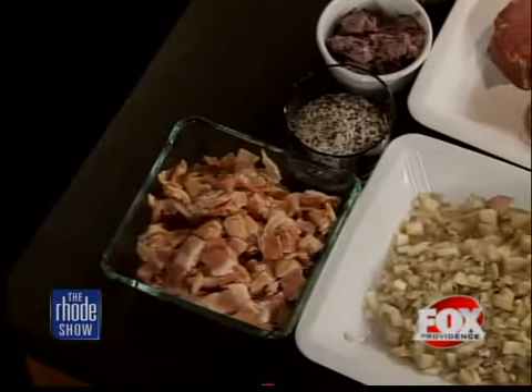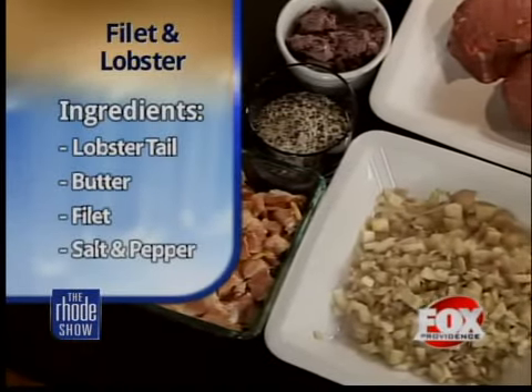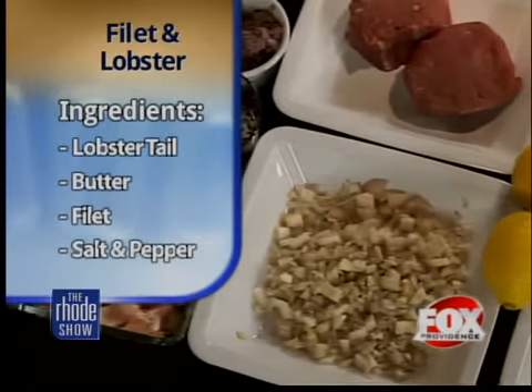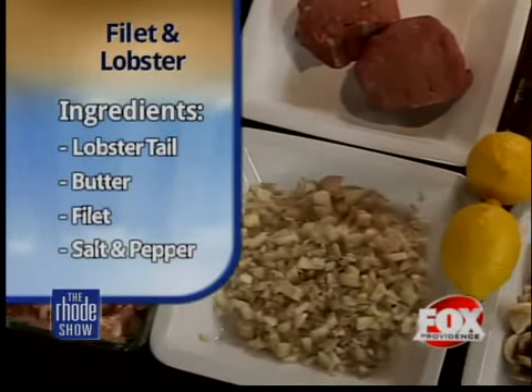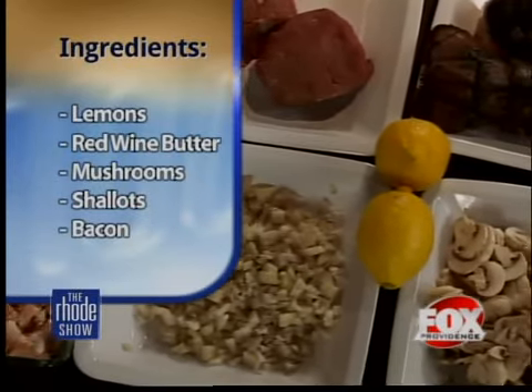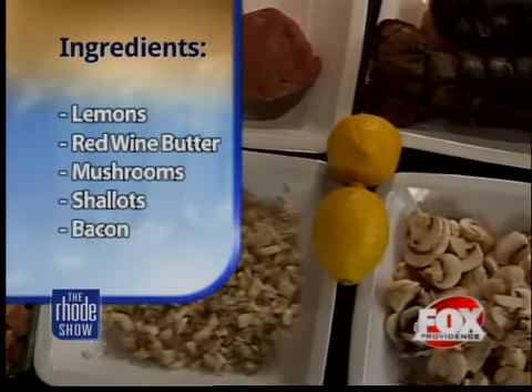We've got a little bit of everything — all the things a family should have. We've got filet, lobster tails, bacon. What we're essentially doing is a play on surf and turf that we're currently doing in the restaurant. It's our memorable meals promotion that we do a couple of times a year, and this is the last one. When we do the last one, we do it big.